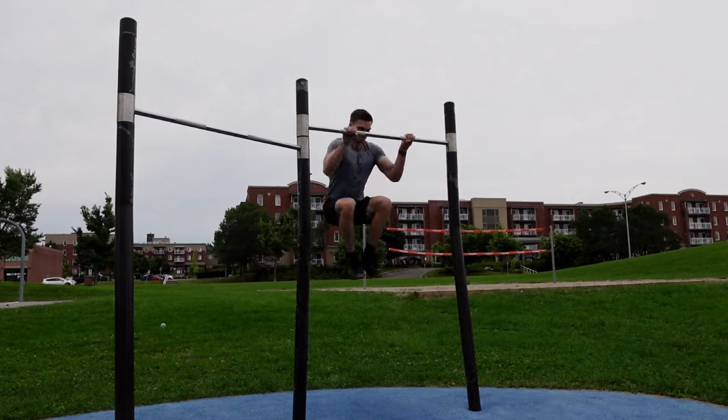You need to do 10 pull-ups to achieve a muscle-up! Bullshit, bro! It's a matter of technique, not only strength.